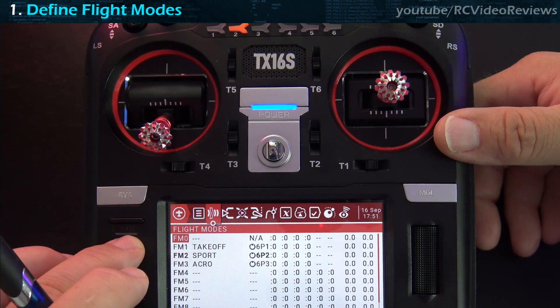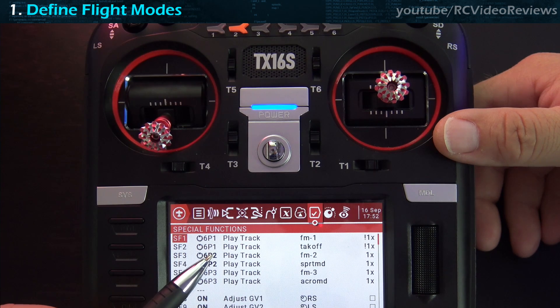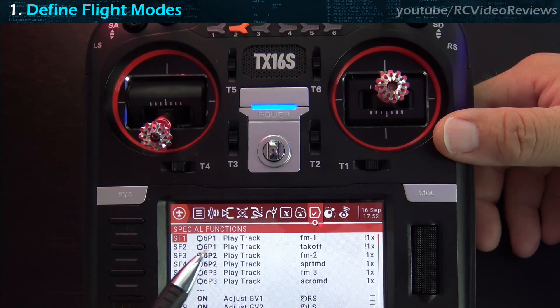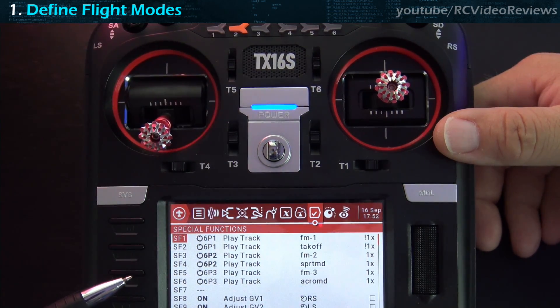Now let's jump into special functions. For special functions, it's nothing very complex — I've got 6P1 through 6P3 defined on SF1 through SF6. All this does is play audible prompts for the flight mode and mode name. When I hit position 1 it says 'flight mode one, takeoff'; when I hit two it says 'flight mode two, sport mode.' That's all you need to do for special functions — a very simple setup.